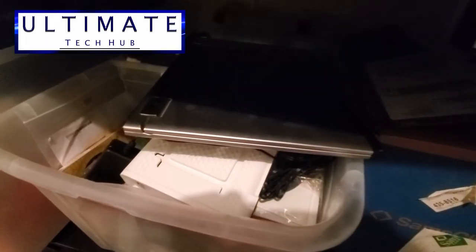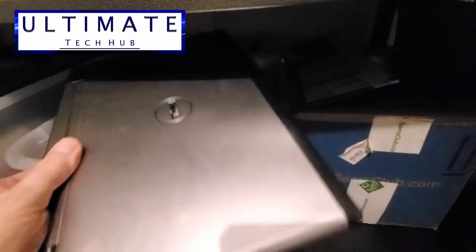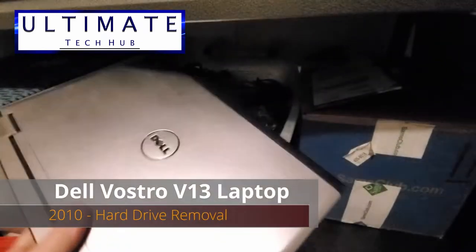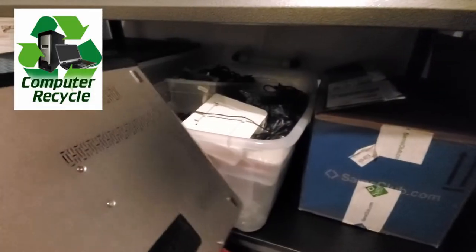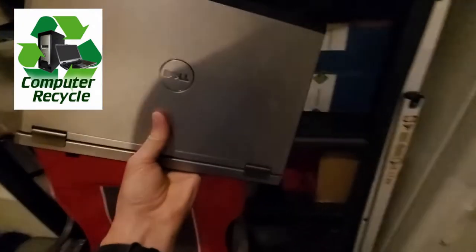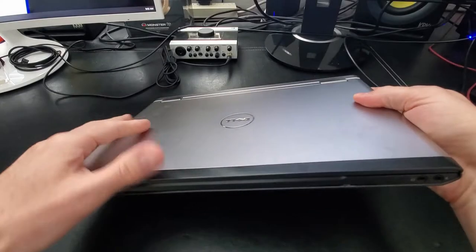I decided to do some cleaning in my garage, which is full of computer parts, and that's when I found this old Dell laptop. After some careful research, I found this laptop was made in 2010. Because of its age I have no use for it, however I do want to recycle it eventually. Before I recycle this laptop, I need to remove the hard drive. This Dell model is the Dell Vostro V13, and today I'm going to show you how to open it up and remove the hard drive.